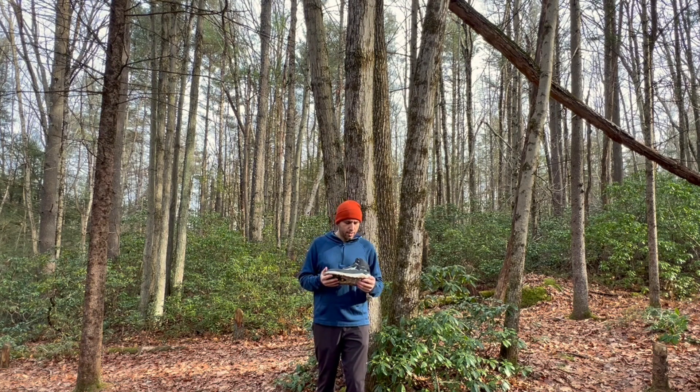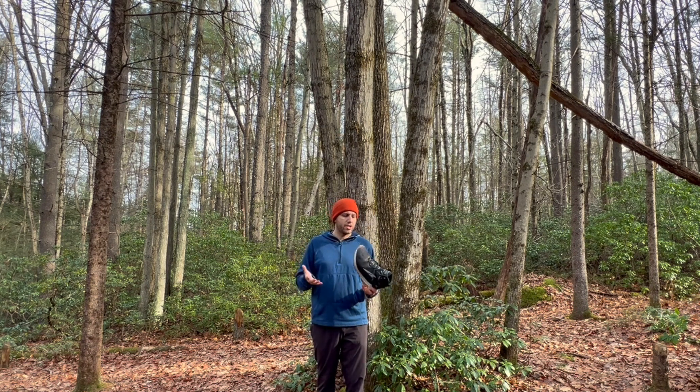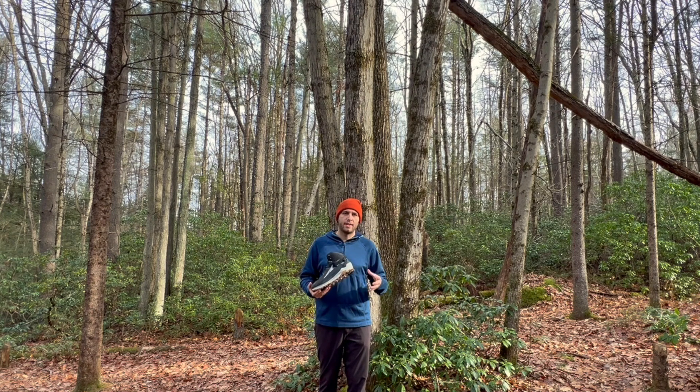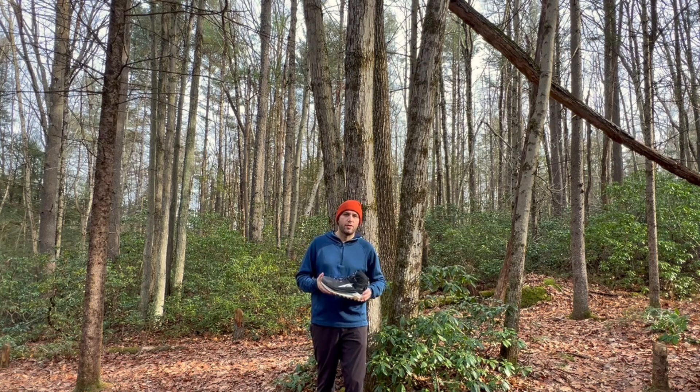So there you have it — a closer look at the Ultra Olympus 5 Mid Gore-Tex version. If you have any questions on this shoe or anything else in my other videos, please feel free to leave them in a comment below, or you can contact me at any time at ReachYourSummit.net. Also, what are you using for your winter footwear? I'd love to hear what all of you are finding to work best — leave that in a comment below as well.